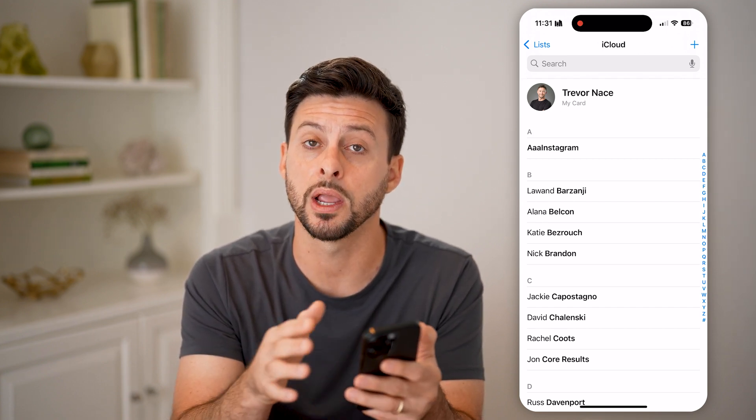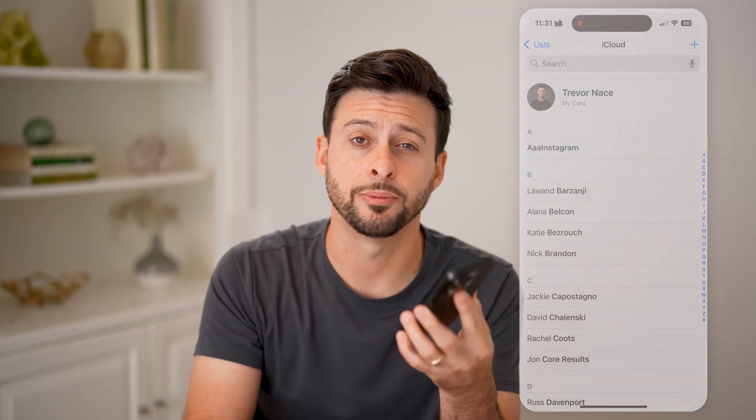That has been imported from my SIM card. I hope this helps. If it did, hit the like button down below and leave a comment if you have any questions. Thanks, guys.